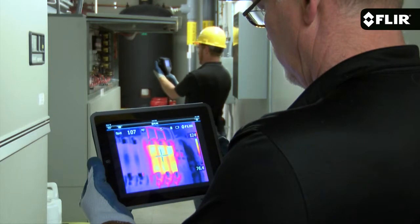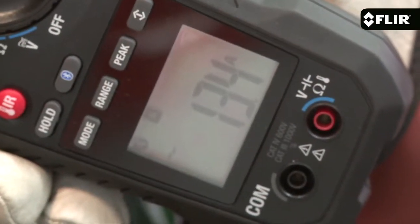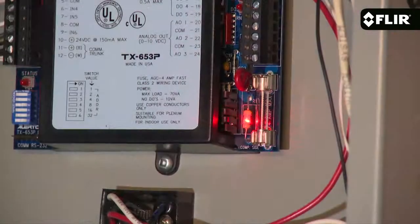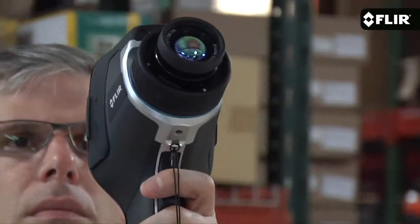It includes wireless connectivity to mobile devices and test and measurement meters, for example, interchangeable lenses, an onboard LED lamp, and laser pointer. Definitely worth looking at. Check out Professional Quality Resolution on the FLIR E8, available now.